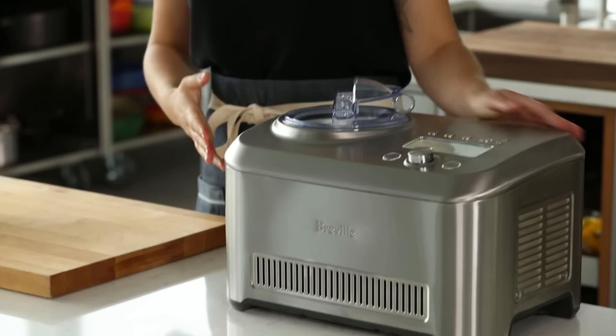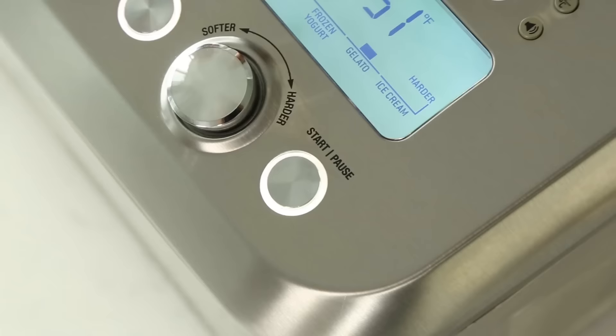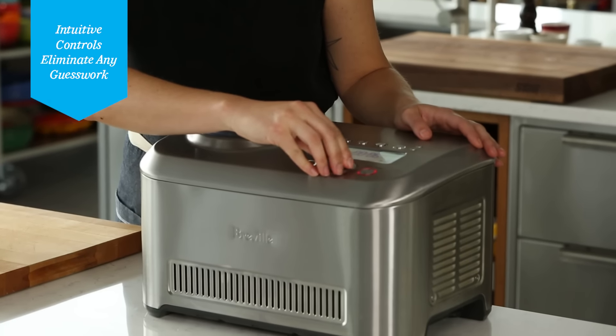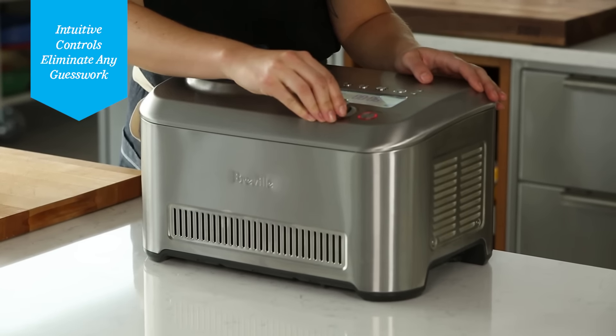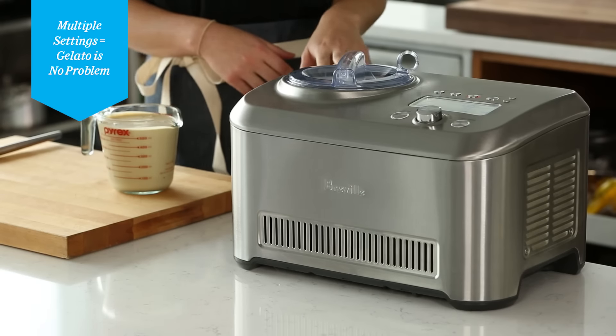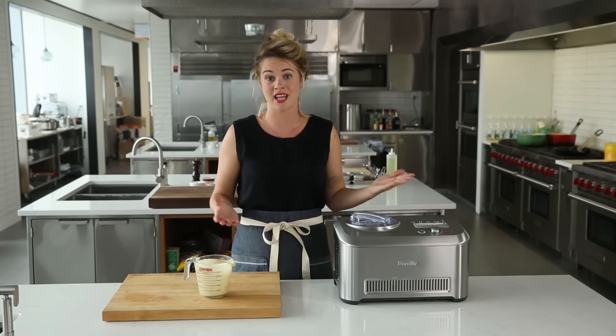My ice cream base is in here, and now all I'm gonna do is hit start, and then I'm going to adjust it to the ice cream setting. It's really easy to use, and the buttons are super intuitive. Another great thing is that there's three settings within each, so if you like your ice cream a little bit on the firmer side or a little bit on the softer side, there's a setting for that too.